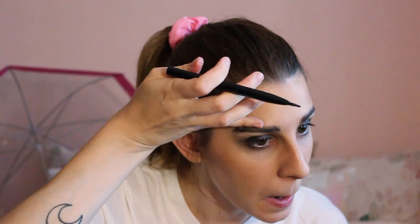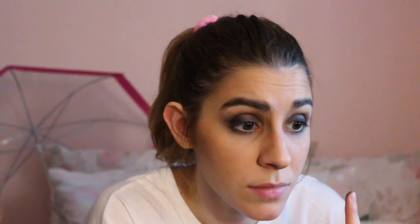Then I'm using just a regular black liner to line the lash line as well as the lower lash line. Adding a bit more of that medium brown from the eye up to the brow, and putting a bit more of the pink there to make myself look more tired.